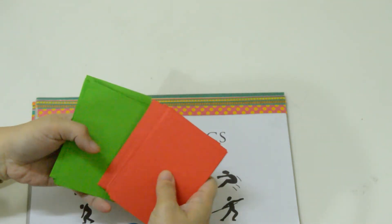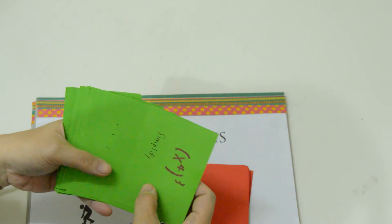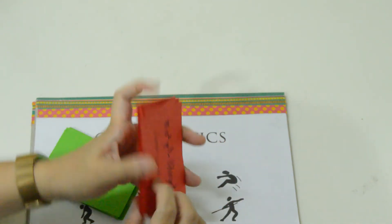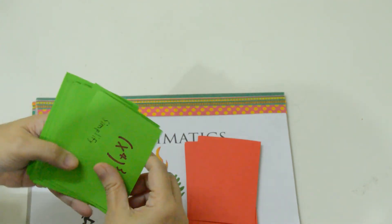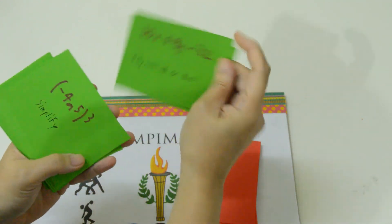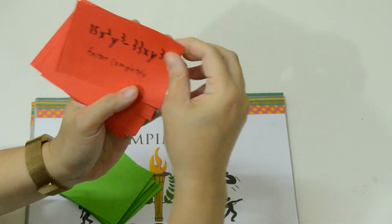Now we go to the math portion of this game, which is answering these question cards. Green cards are the easy math questions, while the red cards are the hard questions.